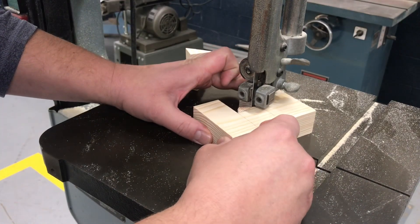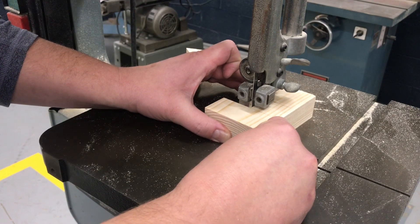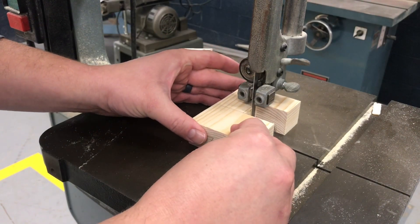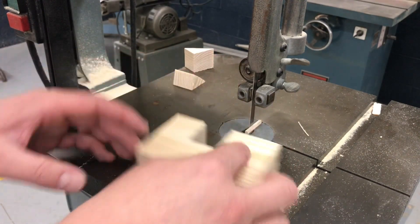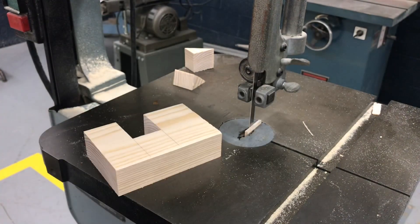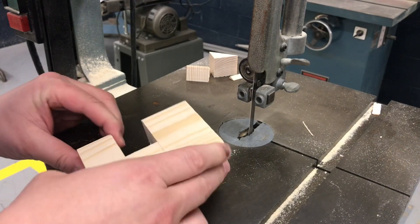Starting there, I'm trying to get perfectly into that corner. Now I'll go back the other way. That pops out. One last thing to notice — see that piece stuck in there? That's going to get in the way of my good piece when I try to drive it through. So I turn it off, wait for the blade to stop, fish it out, then turn it back on and resume what I was doing.